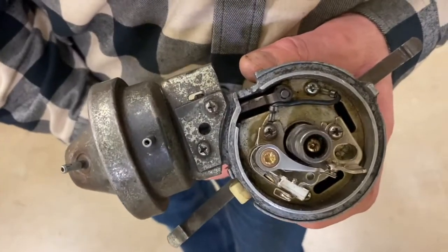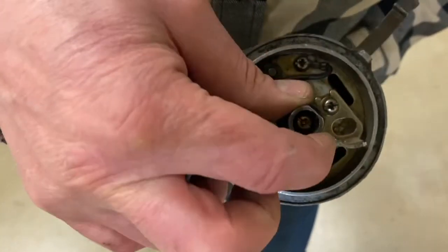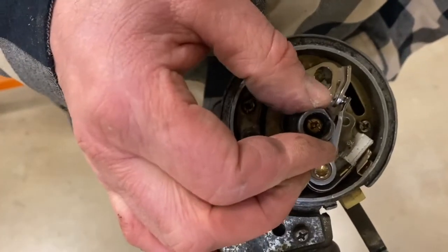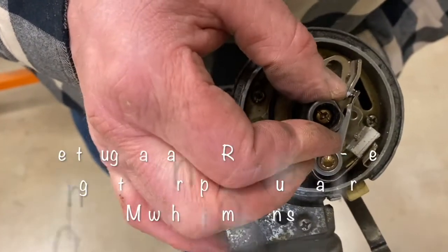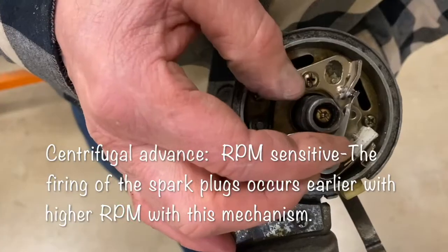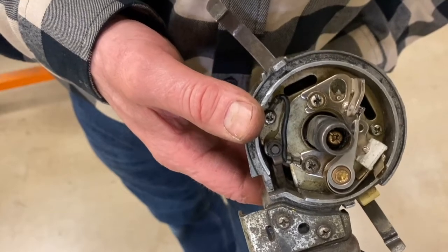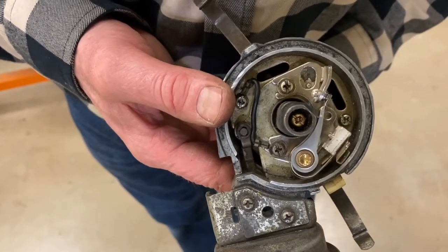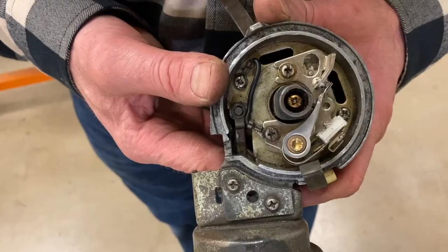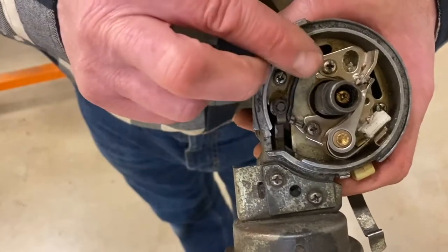When the RPM picks up high enough, the weights will fly out and cause the shaft to change its relative position. You can see that when I move that shaft, it actually causes the shaft to advance the position of the rotor attached to it, and there are springs so it comes back. As RPM increases, the centrifugal force on those weights changes the timing. We want the spark to occur early at high RPM because the pistons are moving faster — we have to fire earlier to get the full burn of the fuel on the power stroke.